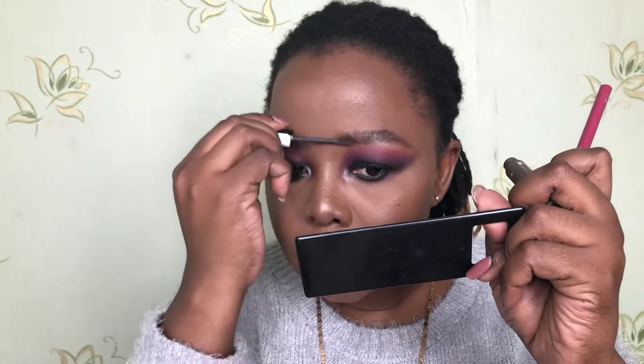I apply my Maybelline Big Shot mascara. For my lips, I use the Essence liner in honeybee berry, then the NYX Soft Matte Lip Cream in the shade Cannes. I love this color — I just put it in the center of my lips.